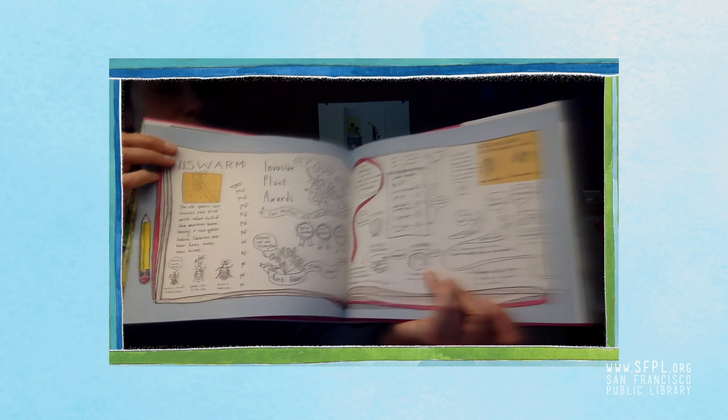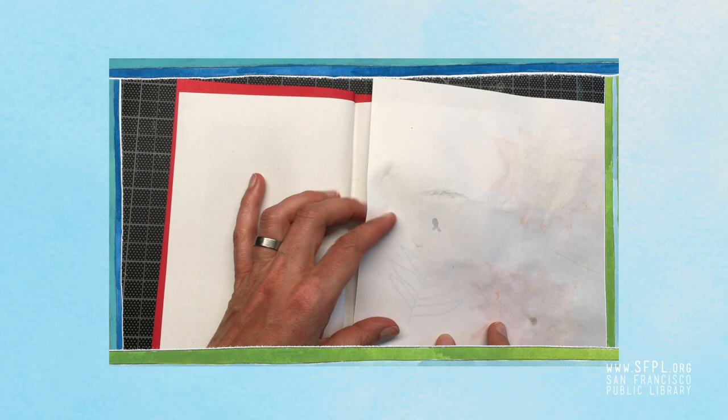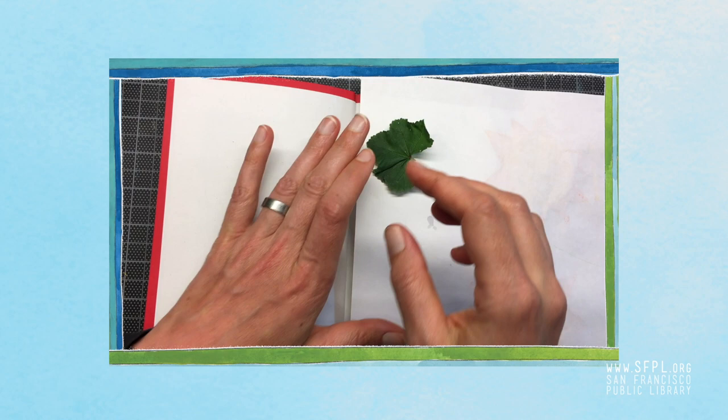Would you like to try drawing from nature with me? Let's do it! The first thing you'll need are some plants and a sketchbook, a pencil, some colored pencils or crayons, and whatever other materials you might want to draw with.